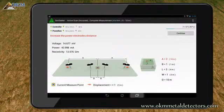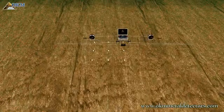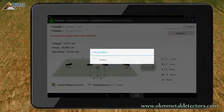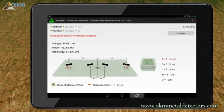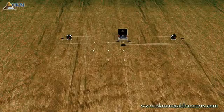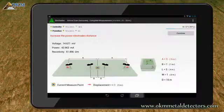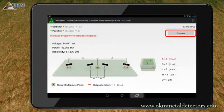Again you have to move the power electrodes outwards to cable marker 2. After starting the measurement by pushing the Continue button, you have to move the power electrodes to cable marker 3. After preparing the next scan, push the Continue button.